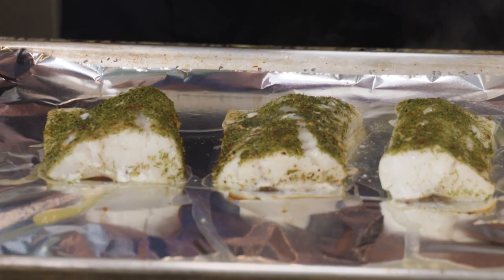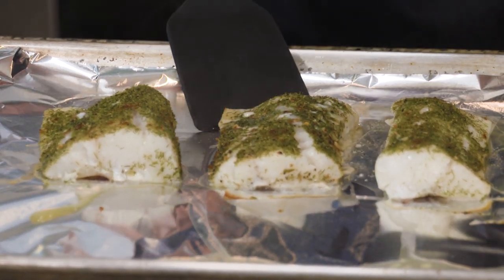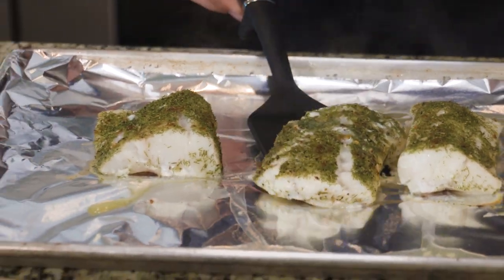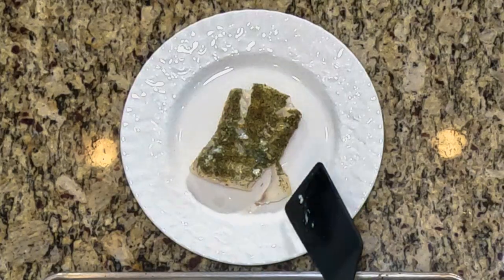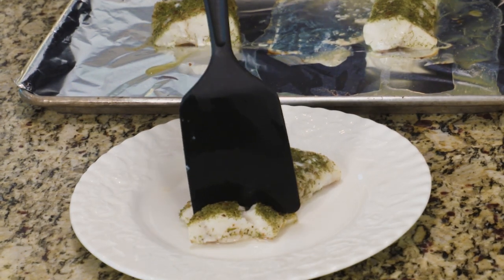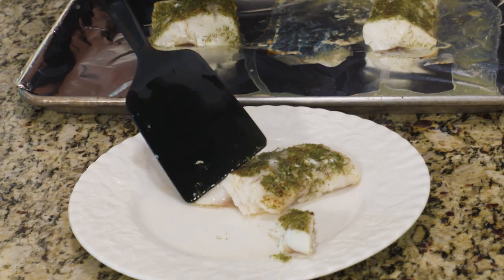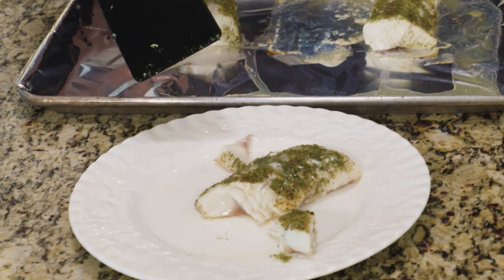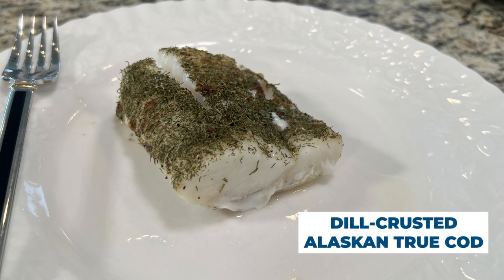That's why I don't add any oil to it. I can plate some real fast — it's just so moist and delicious. The way that you can tell that it's cooked is to open it up; it should be kind of flaky and the same color cooked throughout. True cod is a really great lean fish that is delicious. Dill crusted true cod.